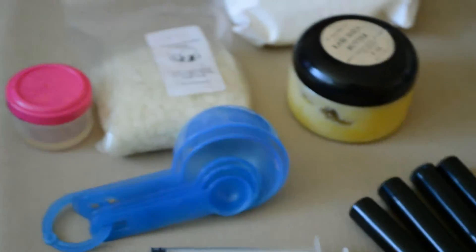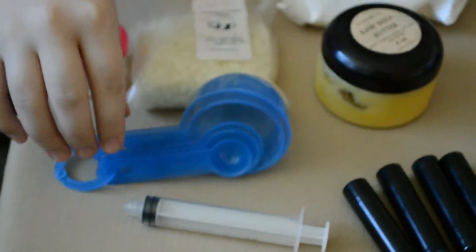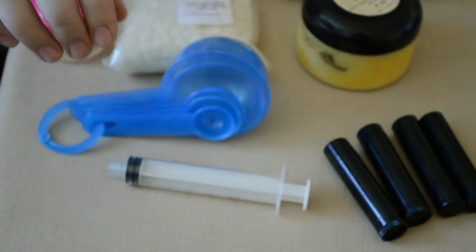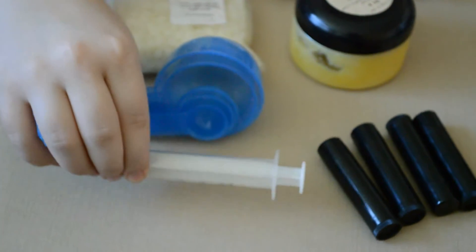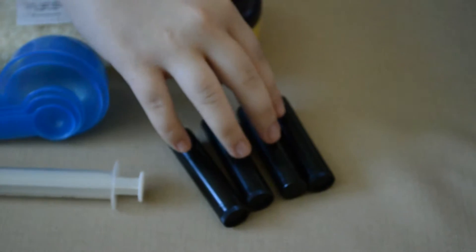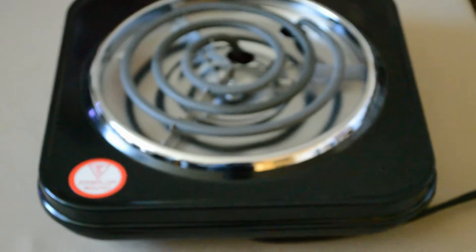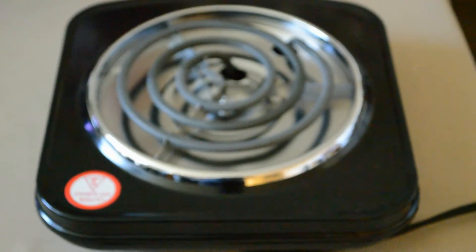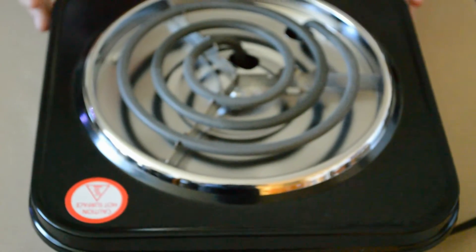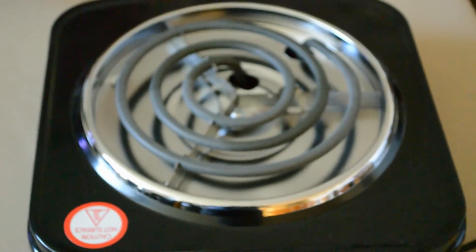I chose a pink mica powder. For equipment, you will be needing measuring spoons, a child's medicine syringe, and four lip balm tubes. And for a heating surface, you should have a hot plate, a single burner like this one, or an electrical stove.